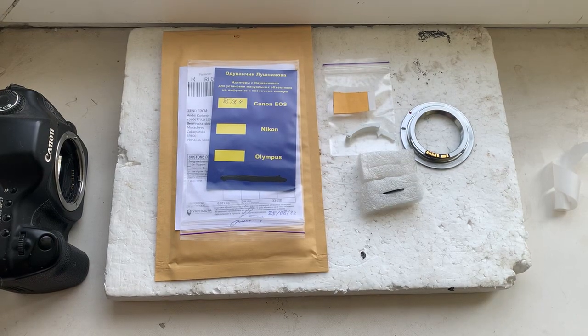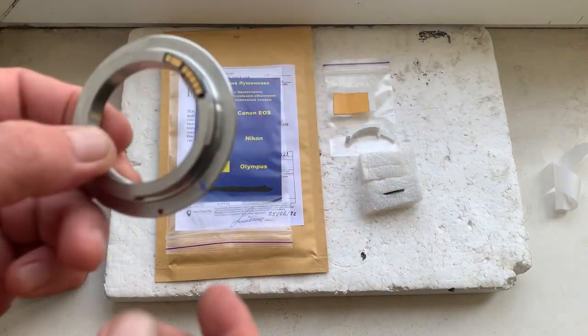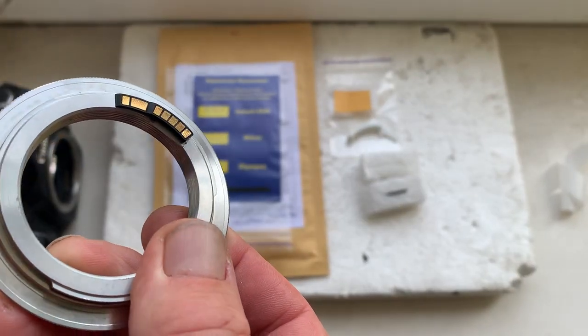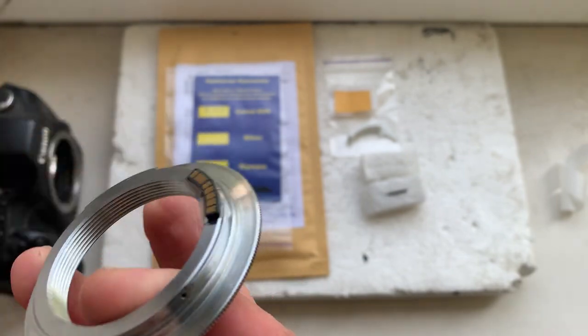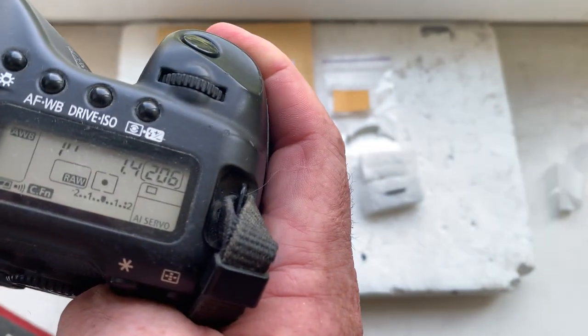Hello. This video is about your dandelion chip. Here is your dandelion chip being installed with double-sided adhesive tape on my testing adapter. Now I'll check the chip in my camera. I pre-programmed the focal length.